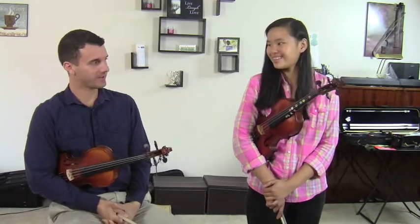Hello students, Michael Sanchez here with Sarah. So Sarah, you were at my wedding this past weekend. Did you have a good time?